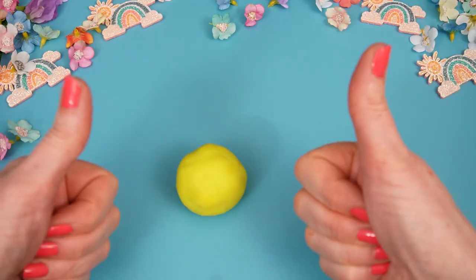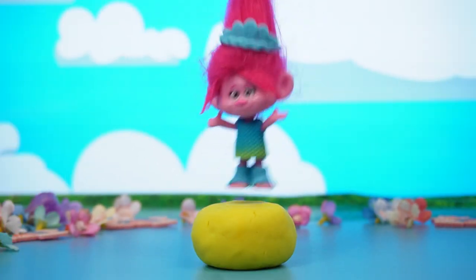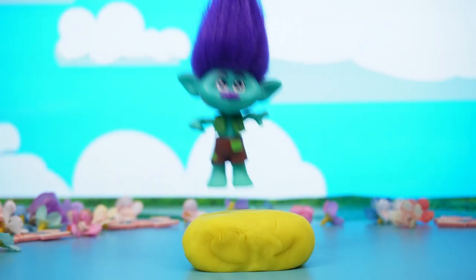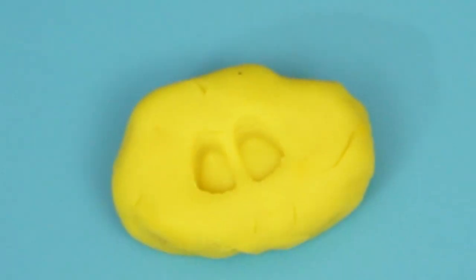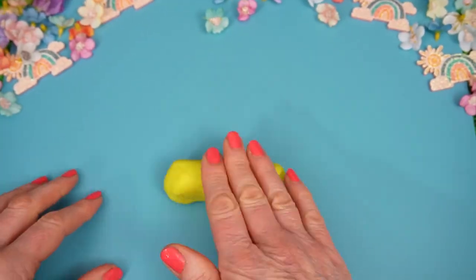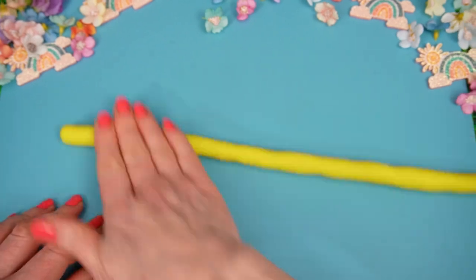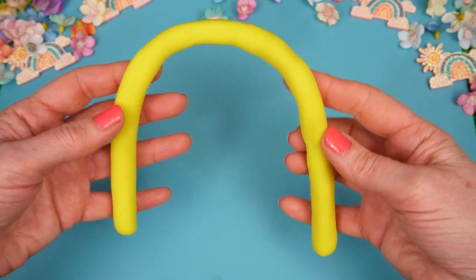Can we help? Sure you can! Ooh, it's so bouncy! Good job! Thanks guys! Now we can start to roll! Perfect! Now we can add this to the rainbow!